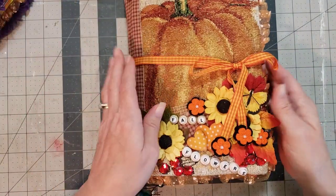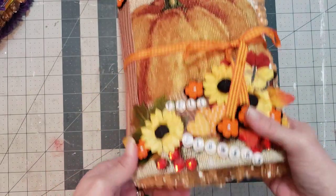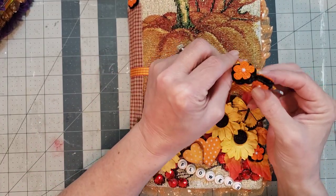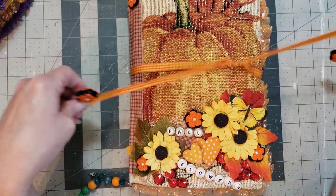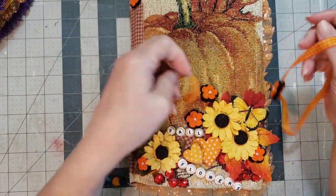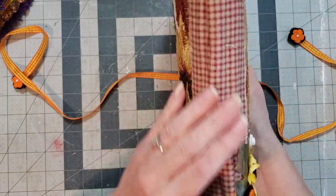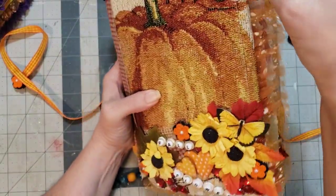Let's do the first fall journal. I love this — I love the cover of it with the big beautiful pumpkin. She's got the sweet little dangles at the bottom. How stinking cute is that! I love the little flower she puts on the end of her ribbon ties, so adorable. Look at all the great embellishment on the cover. I love these — so pretty, fall flowers, super cute.